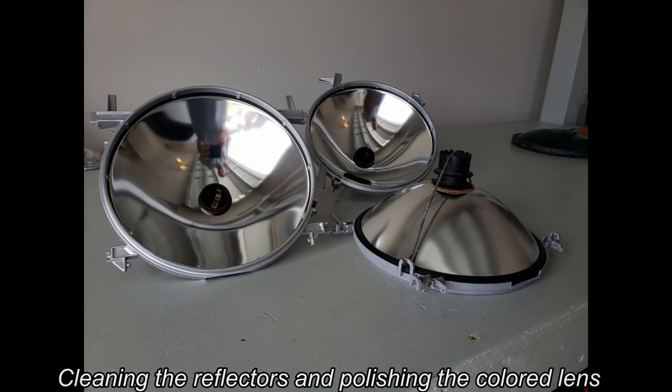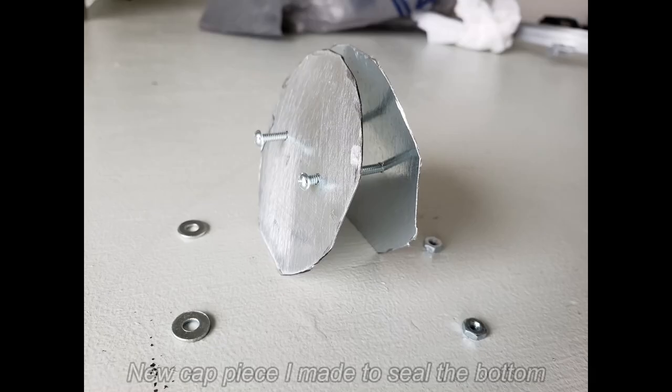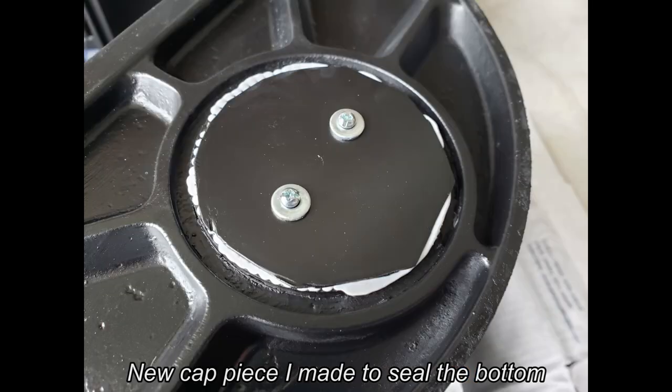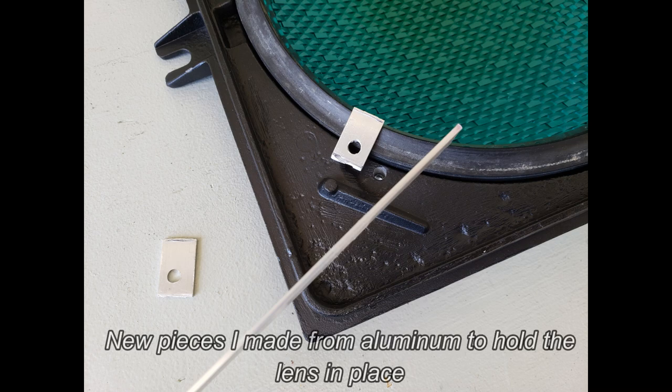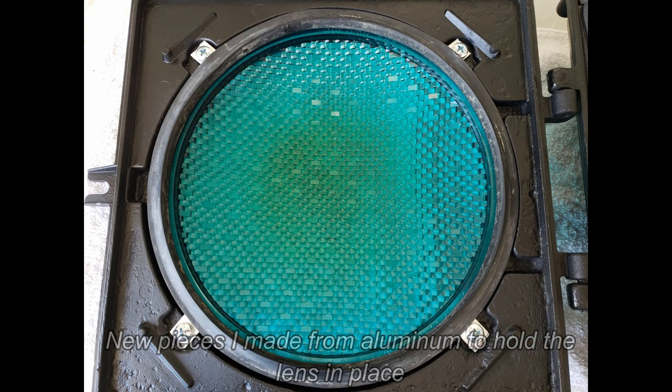Over here you can see I was working on the lights some more — polishing them up and making them look really nice. I also made a new cap for the bottom so it can close off the hole, and I also made new brackets to hold the lenses in place since the original ones all broke.